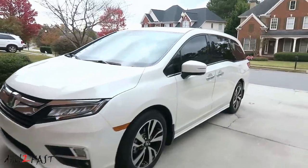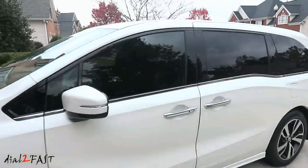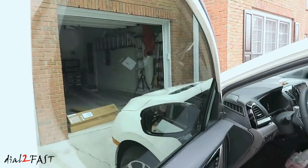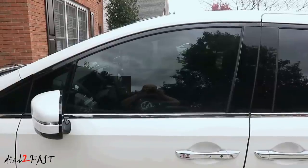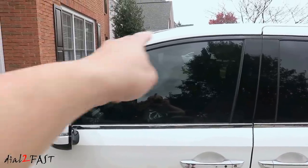Last week I just got the front side windows tinted. This is 35% tint. The legal limit in the state I live in is 32% — it's not too dark. It's been a week since I got the windows tinted and now I can roll down the window and install the visors.